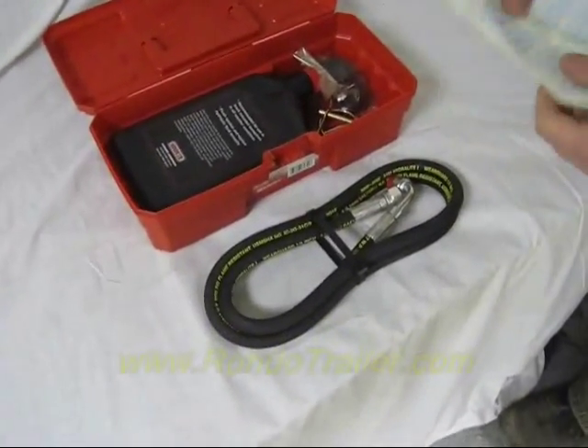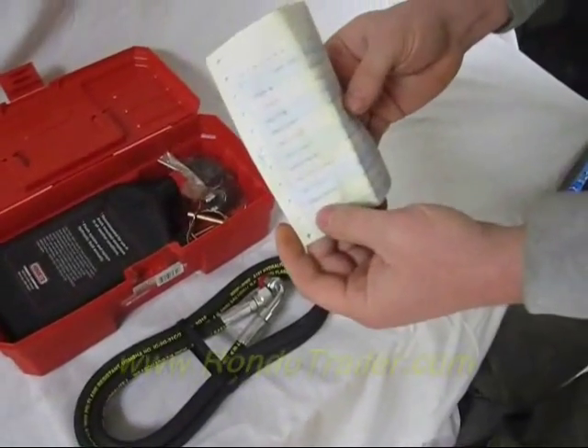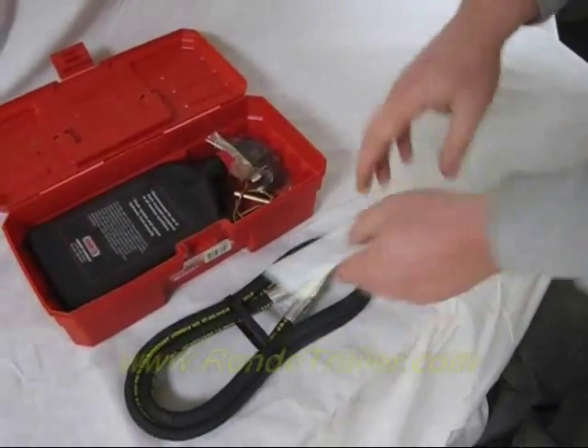This is the contents of everything that's in here. So if you need to replace something, you have all the part numbers and you'll be able to call the dealer and say I used this part, I want to reorder it so my kit is complete.